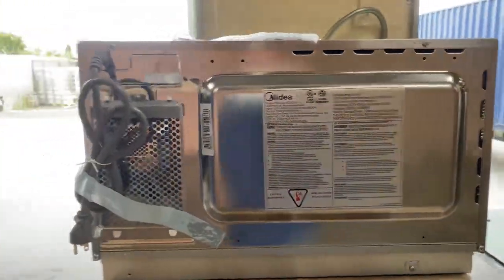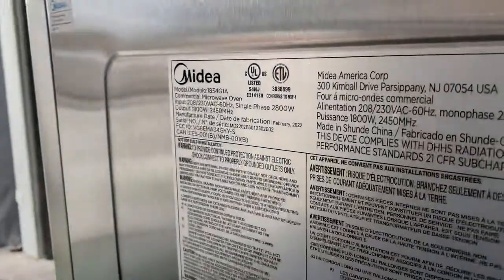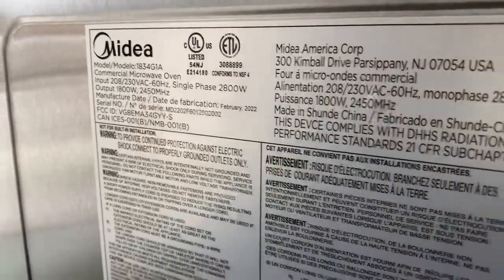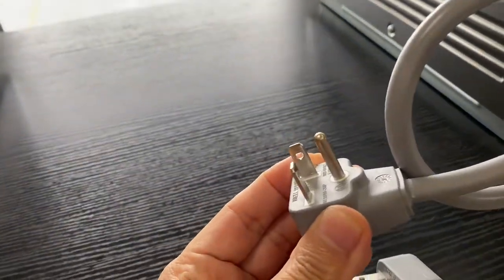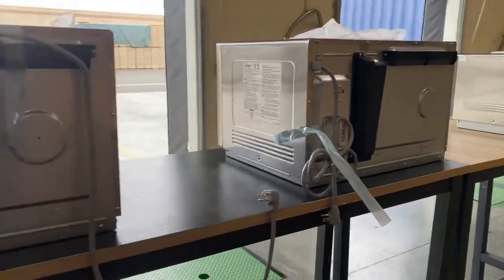So the first one is 1,500 watts. The second one, you're looking at 2,800 watts on a 220 volt plug. The same plug applies for the third microwave as well — same 220 volt plug.